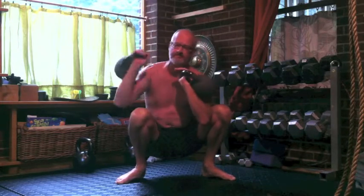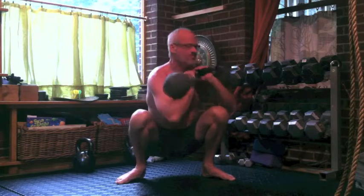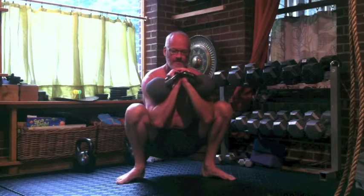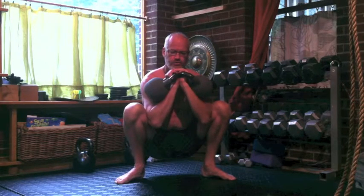Kettlebell press. Change sides. Kettlebell press. This work really requires you to keep your core engaged while you're packing your shoulder and keeping your shoulder supported in the back.